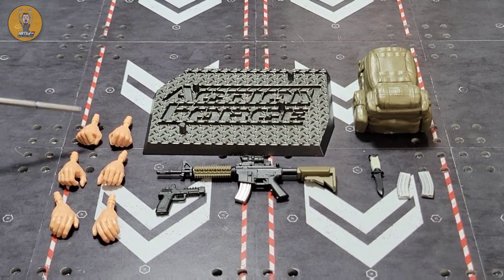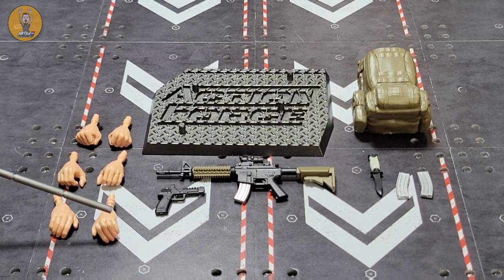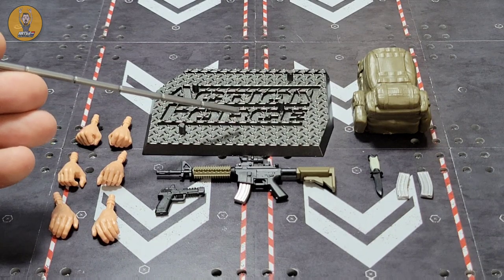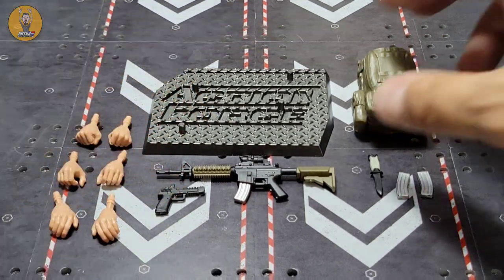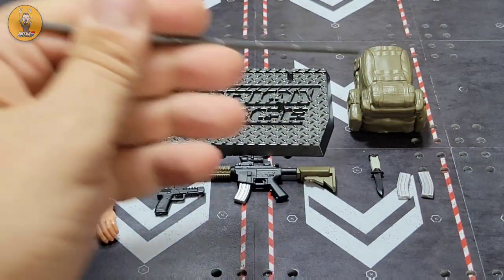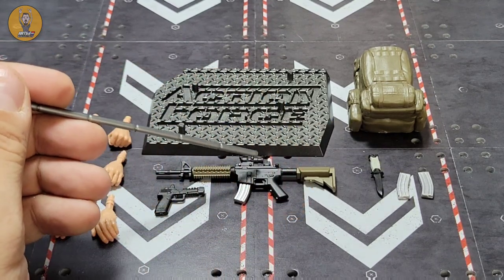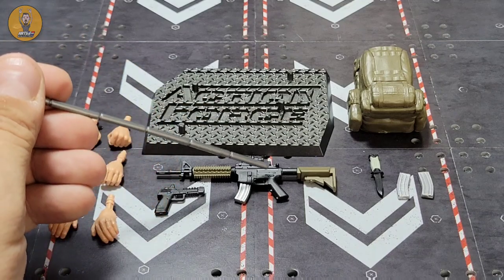Moving on to the accessories. We'll start with the hand options — same ones we've seen before: two closed fists, two slightly open palms, two wide open palms, and on the figure itself he has two trigger fingers. You have the Action Force stand, which I'll say every time is one of the best accessories you could get with any six-inch figure. You have his backpack, which does open up for storage just like other Valiverse backpacks. You also have two silver magazines, his knife, his rifle, and his handgun. The magazine does come out of the rifle — green with black detailing.